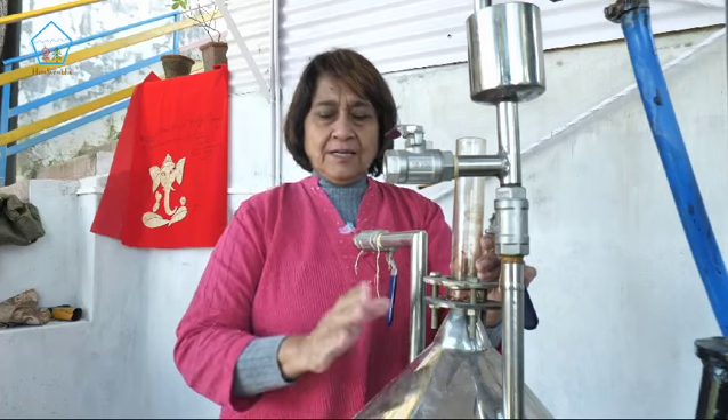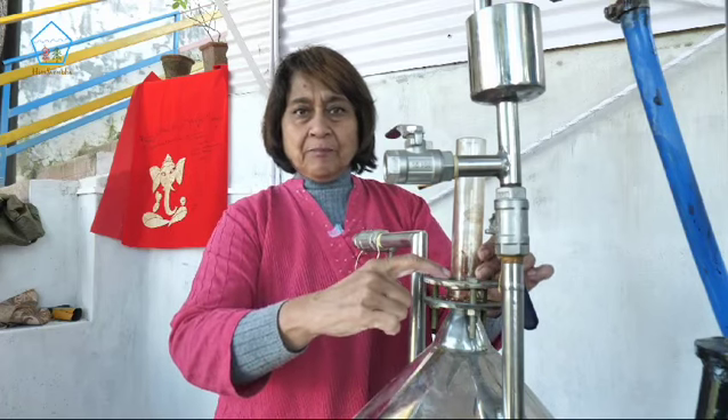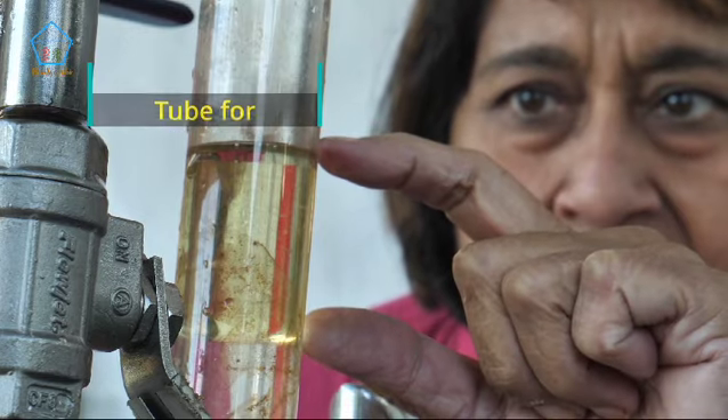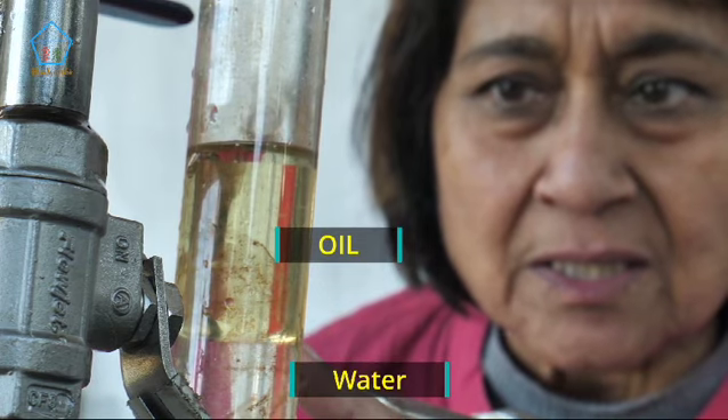The essential oil which is collected in this condenser will be visible in this tube here. Oil being less dense than water, it floats on the hydrosol here. You can see it in this tube.